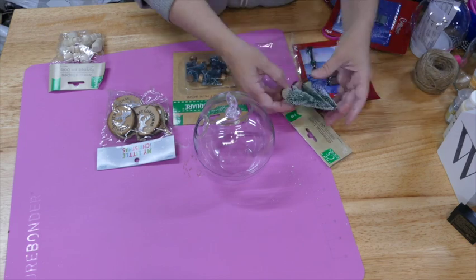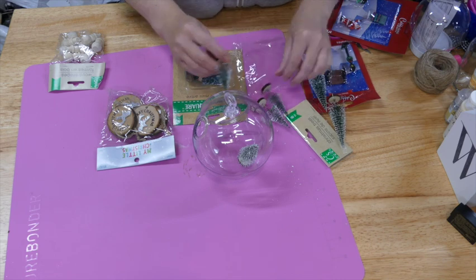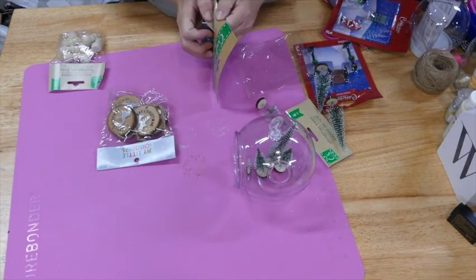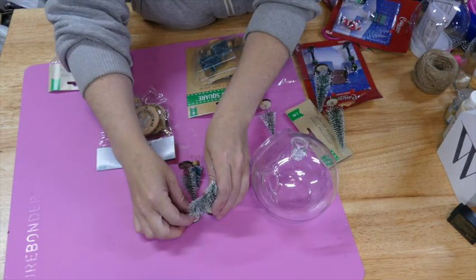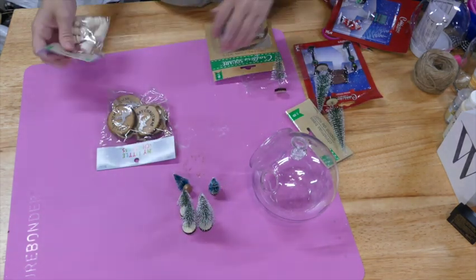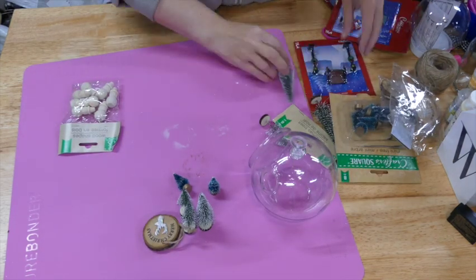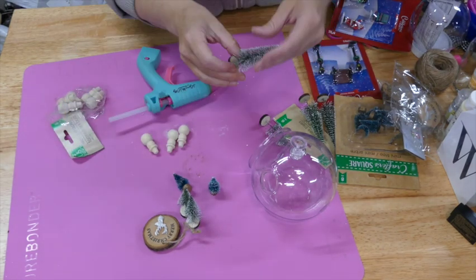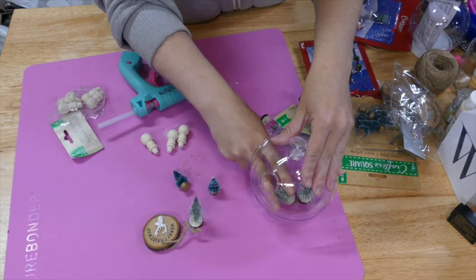This next project is super simple as well — all of these that we're making today are so simple and fun to make. I'm just taking this terrarium from Dollar Tree and trying to lay out a little forest scene. They kept falling over on my desk so I just started hot gluing them in there. I'm using different sized trees, all from Dollar Tree of course.